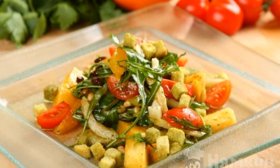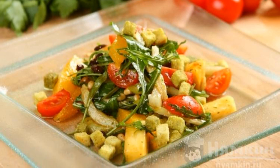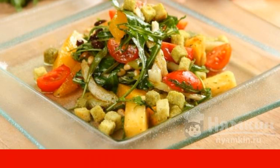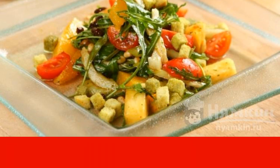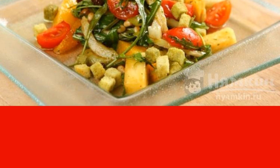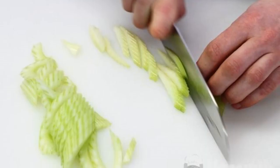A salad of celery, orange, and pineapple turns out delicious and easy. This set of products is ideal for those who watch their figure — do not be afraid to gain extra pounds, because this dish has a beneficial effect on the digestive process. According to the recipe, other ingredients are added which are perfectly combined with each other. Even dinner can be replaced with this salad if you have arranged a fasting day for yourself.